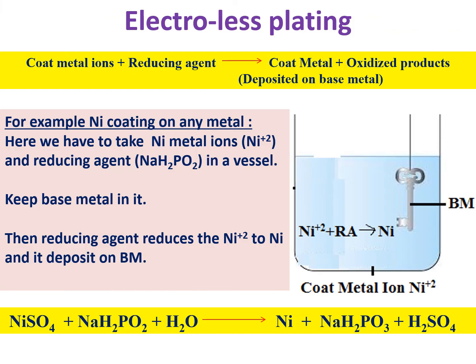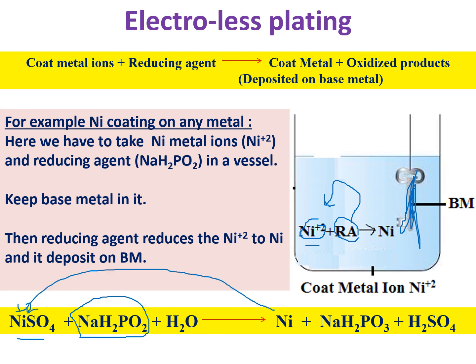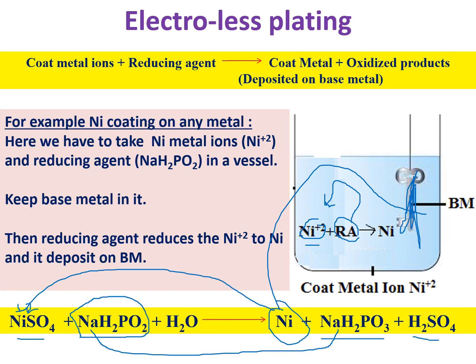In practice, the base metal is dipped into a solution of coat metal ions. For example, to make a nickel coating, you take nickel ions (Ni²+) and add a reducing agent. The reducing agent donates electrons: Ni²+ + 2e⁻ → Ni. The nickel metal forms and coats the base metal. Specifically, nickel sulfate (NiSO4) is reduced using sodium hypophosphite as the reducing agent. Sodium hypophosphite reduces Ni²+ to Ni metal, and the reducing agent itself undergoes oxidation, forming H2SO4 as a product.